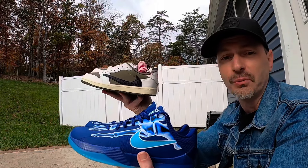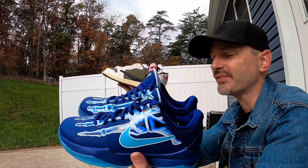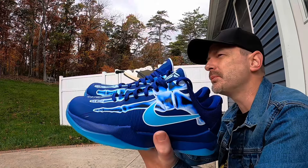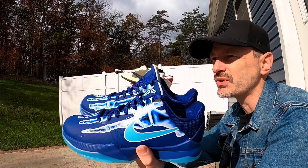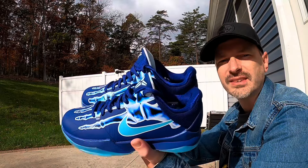Let me know what you think about these — let me know if you've had any luck getting any Travis Scotts in your personal size, or if you've gotten any cool Kobes lately. I was able to get some of those team bank colorways of the Kobes that dropped not too long ago — I got the Lakers home colorway and then that Wolf Gray colorway, so that's nice to get.